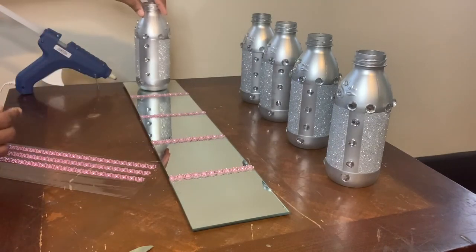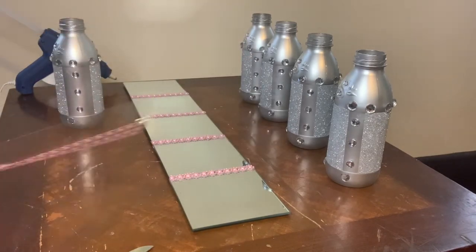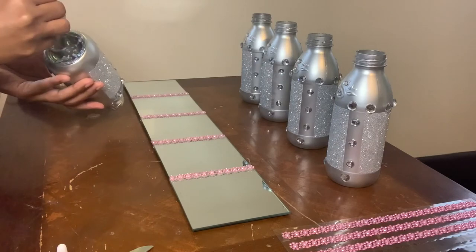Now I will be taking each of these bottles, placing them in the center of each mirror, using a combination of E6000 glue and hot glue.